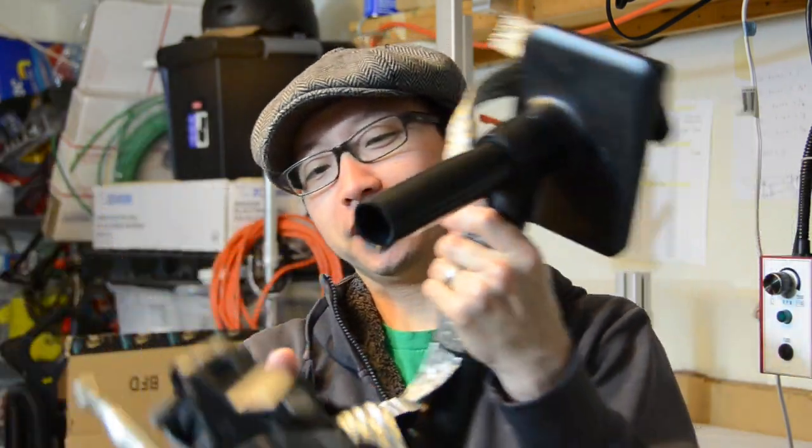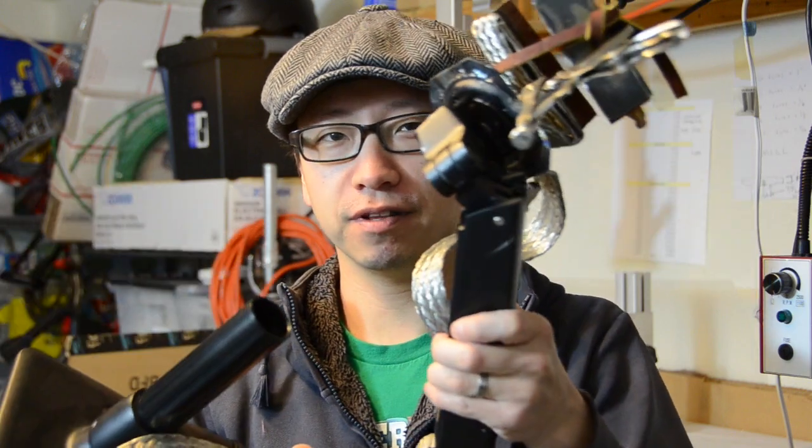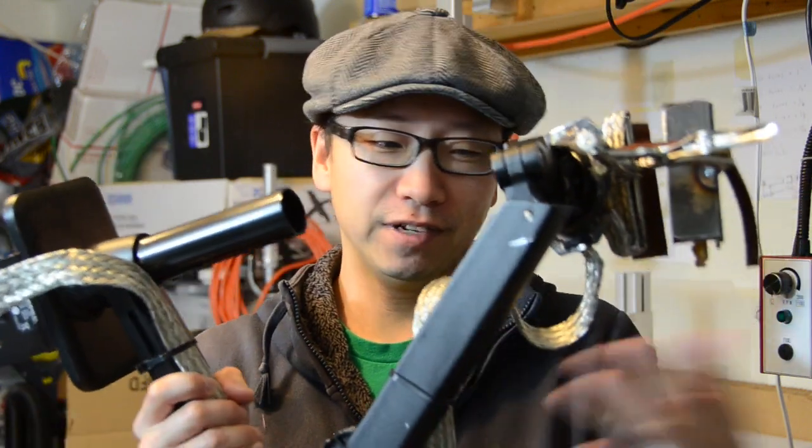Some of you guys were asking about this thing, so I'll show you how it works. It's a monitor arm and I'm using it to hold the frame while I'm welding and various other things.